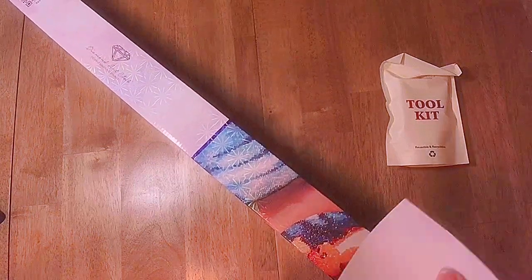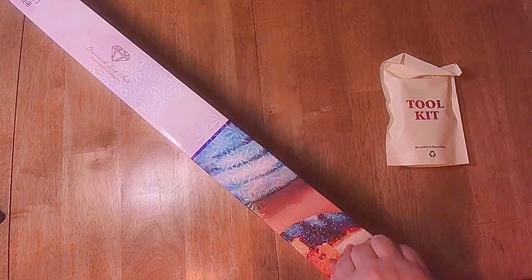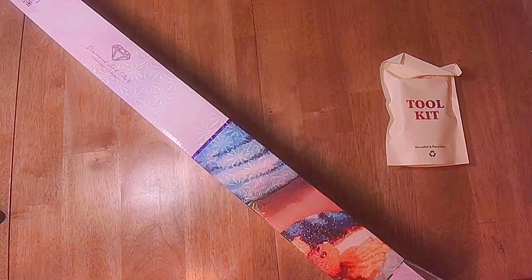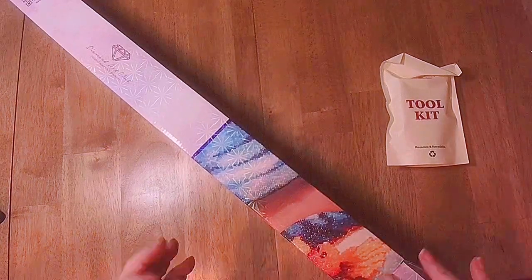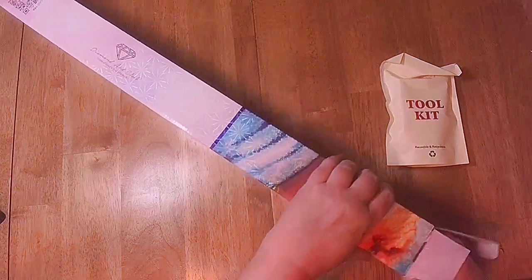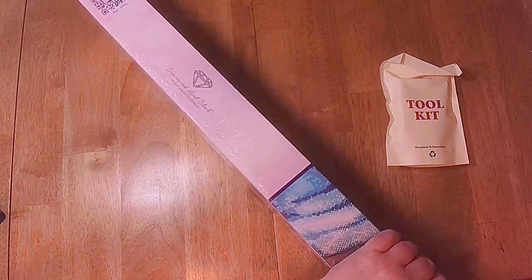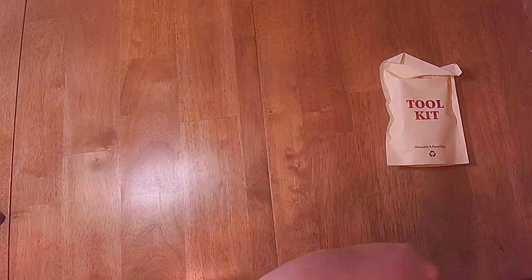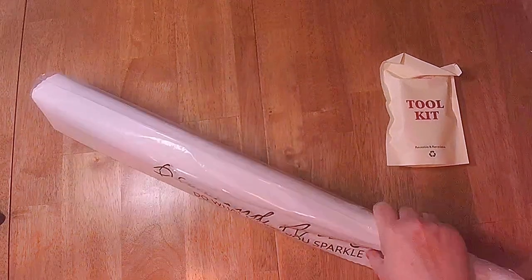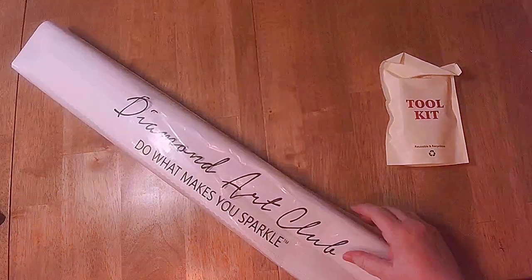We have a sticker, which I'm not going to show you yet. This is a sticker of the image — the painting that I bought — which you can use to put on the side or on the top. I'll show you later. I'm teasing you about what the painting is.